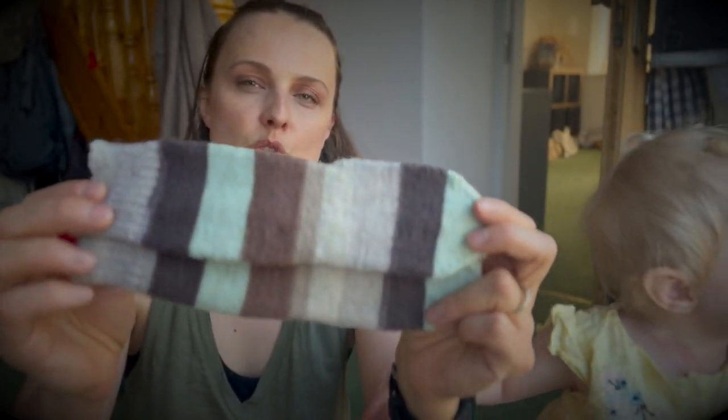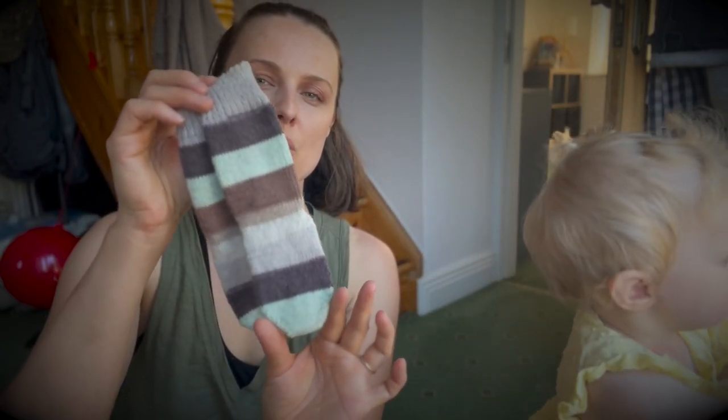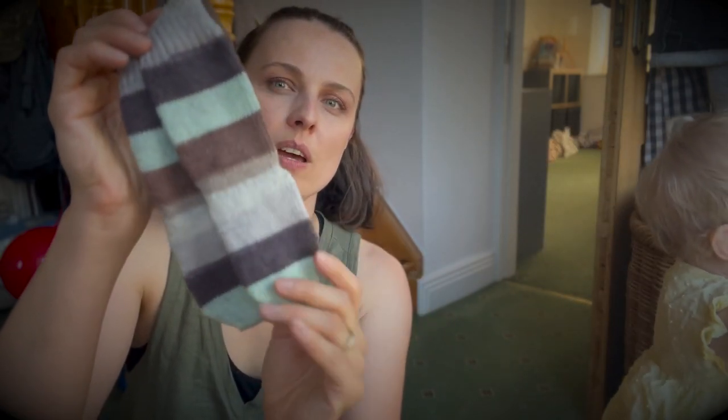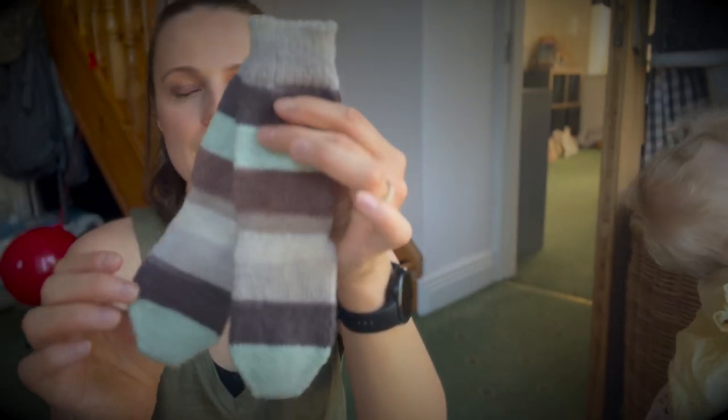It shows beautiful stripes and because I started with 16 stitches and increased it to 44, I had to use long circular knitting needles.